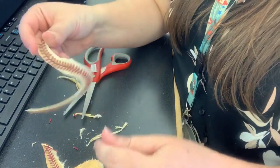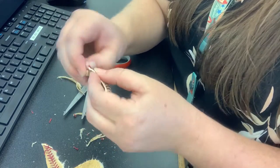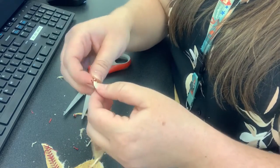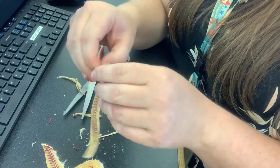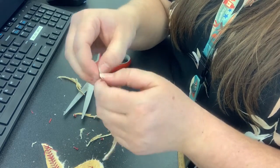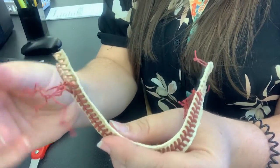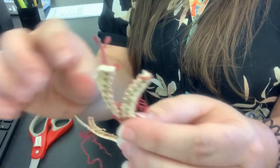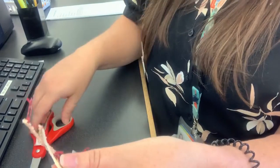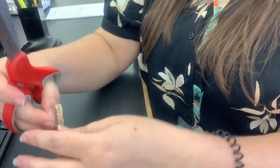From here we're going to start unraveling these stitches to create some loose string that you can use to tie the bracelet to a wrist. This might be a little tricky — just pull on the string to unravel it. Once you have enough string unraveled on either side, you're going to trim off the excess leather with your scissors on both sides.